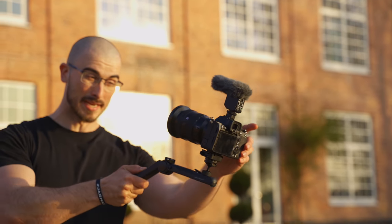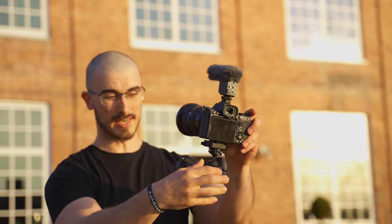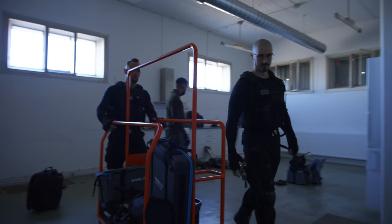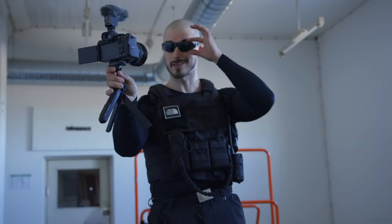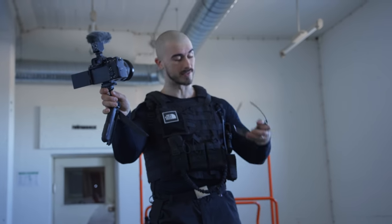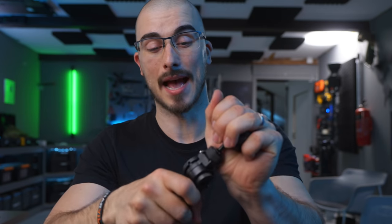Even though PGY Tech is sponsoring this video, I have used this as my main vlogging tripod for the last three weeks. I did bring it with me when we were shooting Rivals, and it did a fantastic job of keeping up with all the different angles that I wanted — grabbing it quickly, putting it down, adjusting the camera. So far, it hasn't actually budged.